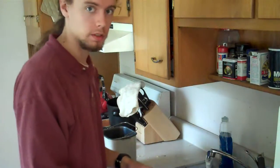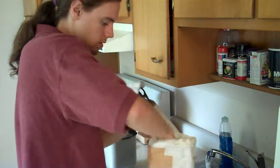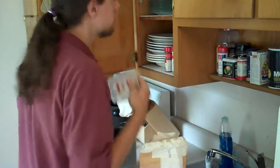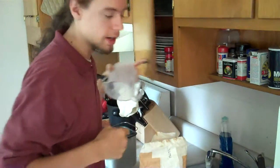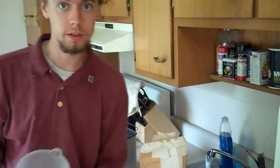I'm out of bread, so it's time to make some more. Recently — or I guess a little while now — I've been using a bread machine to do this.